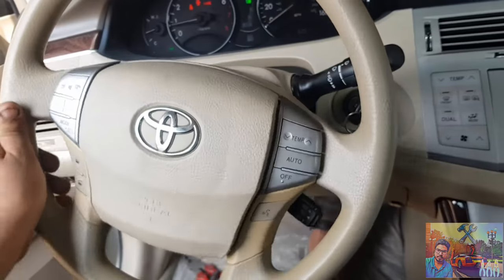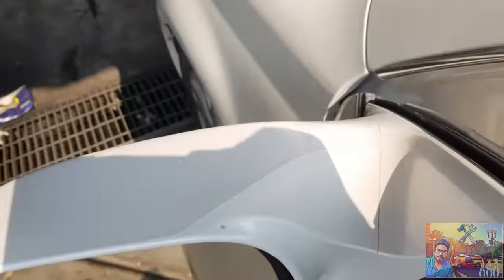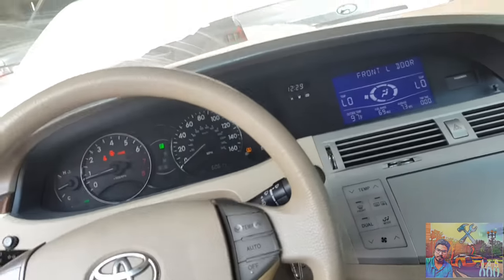Now straighten the steering — you can see the steering is straight. Let's check the tire — yes, turning straight now.